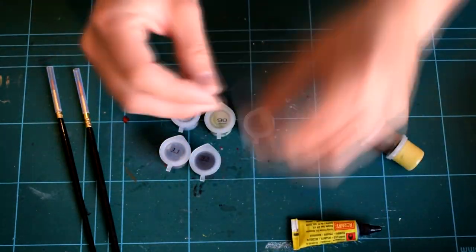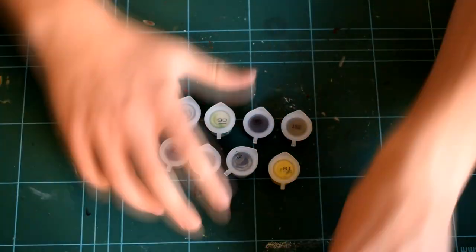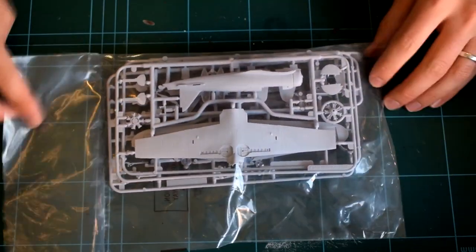The gift set consists of 2 model aircraft kits, an unassembled display stand, 8 acrylic paints, 2 paint brushes, a tube of polycement, a set of decals, and an A4 instruction booklet. For the purpose of this video, I'll only be focusing on the components required to build the Zero.